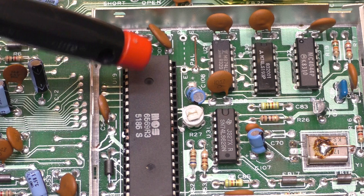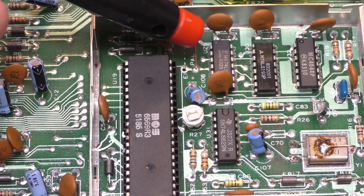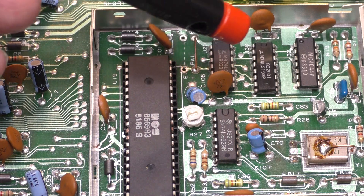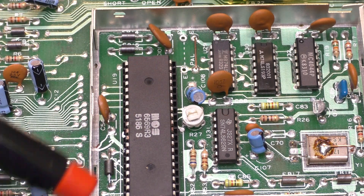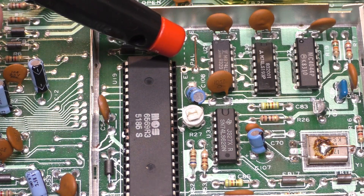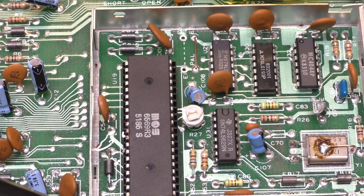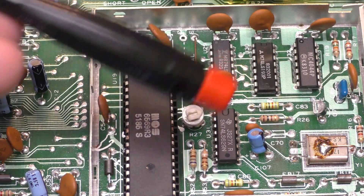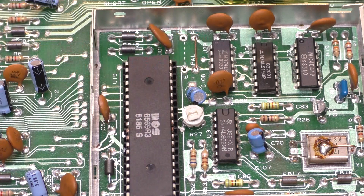Something I want to point out before I put this back together: I added the jumper on the right here, but you actually need to remove the one on the left, or you'll short the 5 volts to ground, which isn't a good thing - ask me how I know. So remove the jumper from here and put it over here on the 250-407 board. On boards that have the one integrated clock chip, there's just one jumper to worry about.